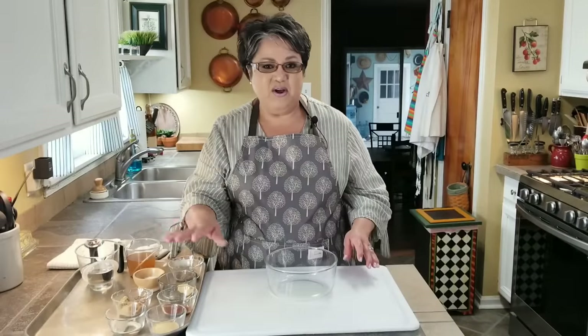Hi everybody, today on Rachel Cooks with Love I'm going to be making some yummy delicious country-style barbecue ribs in the oven. Today I'm going to show you how I make them step by step. Let's get started.